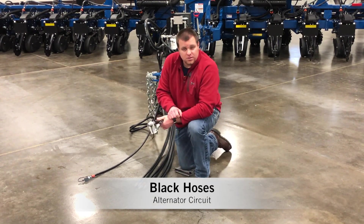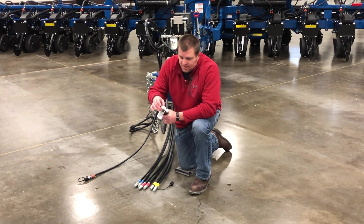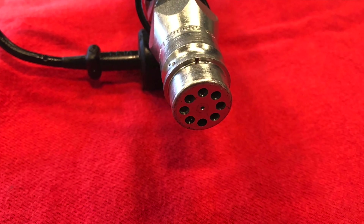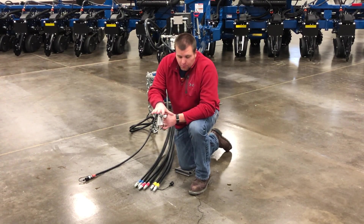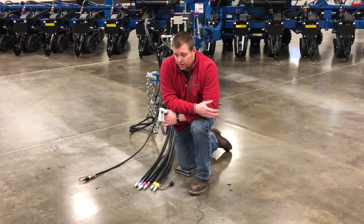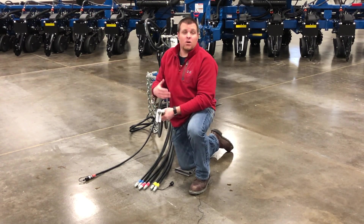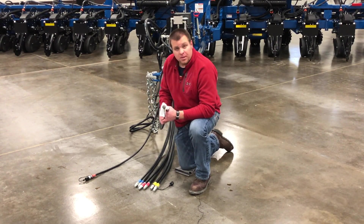Next we get to the black set of hoses — these are going to be for your alternator circuit. The alternator circuit black hoses have the same style tip setup as our yellow hoses: a standard pioneer end for the pressure hose, and a shower-head-style free-flow/check-valve end. This again can be plugged into a standard remote. Recommended flow on the alternator circuit is always 100% or maximum flow. You only require about 10 gallons a minute to run the circuit, but the alternator circuit covers and controls everything on the machine. We never want it to slow down or stop its RPMs, as it can affect planting or general operation of the planter. So we always recommend this circuit be on maximum flow.